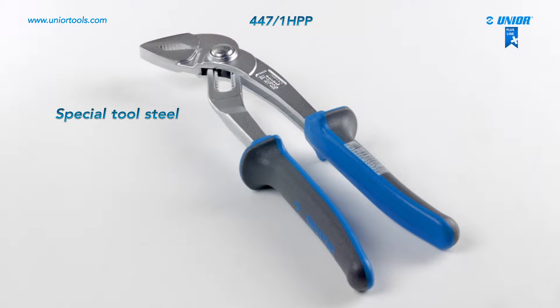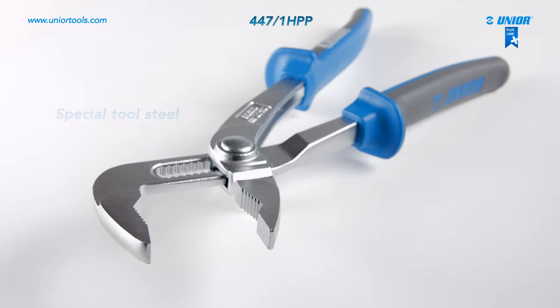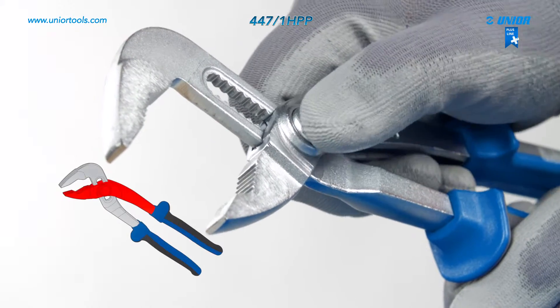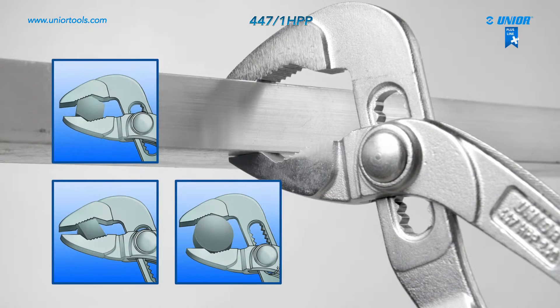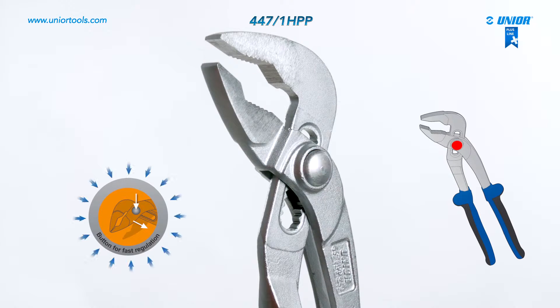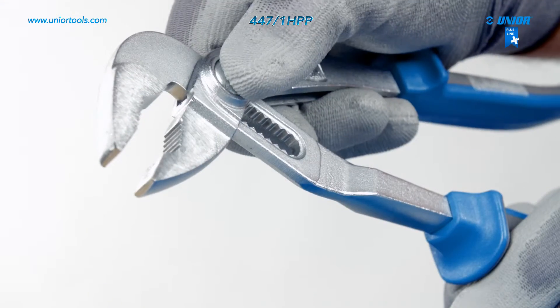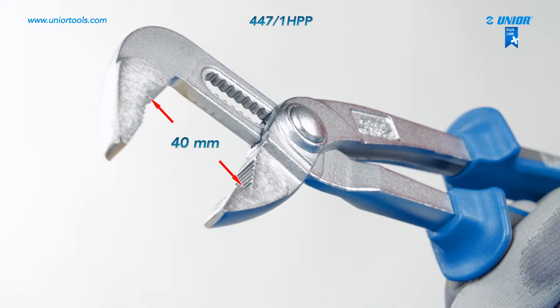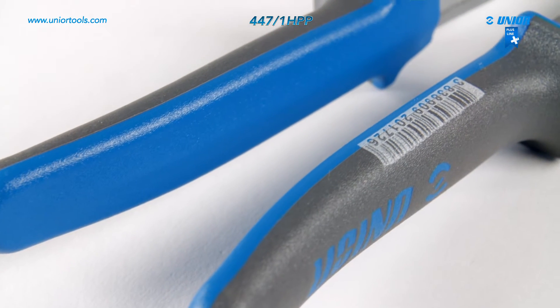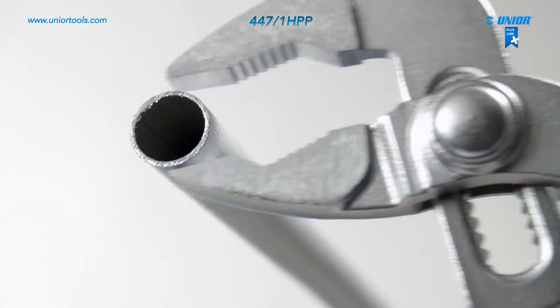The water pump pliers are made from top-quality chrome vanadium steel. The jaw aperture can be adjusted quickly and easily using the button for quick jaw adjustment, and is adjustable to 10 positions. The maximum diameter of the gripping object is 40 mm. The handles minimize slipping, provide greater support, and enable safe and effective transmission of power from the hand to the jaws.